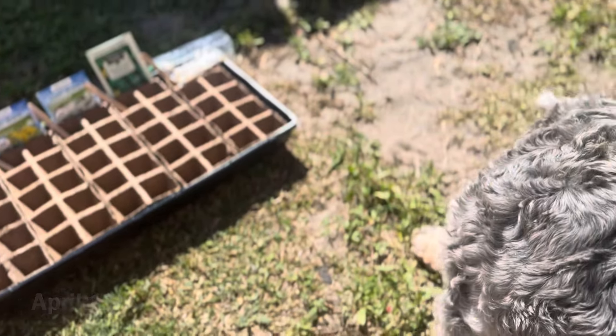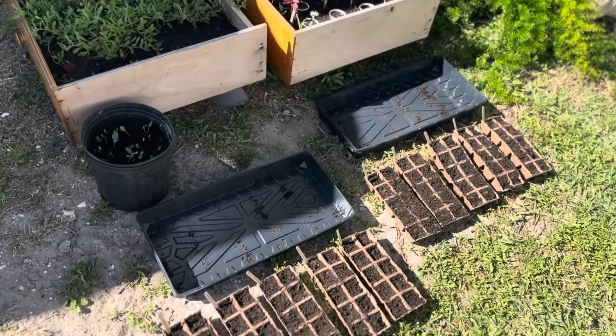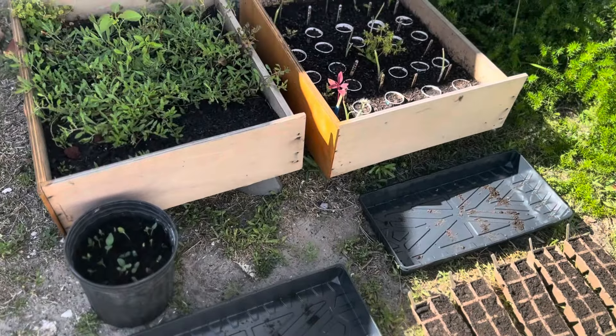My mom also blessed us with this easy seed starting kit. So we planted peppers, tomatoes, cucumber, dill, and chamomile.